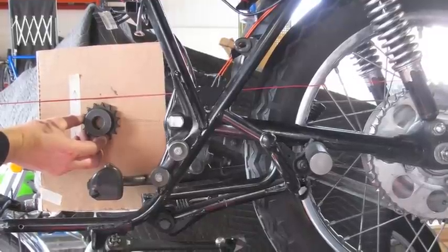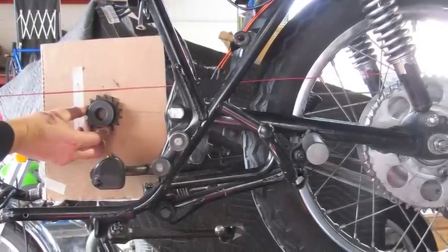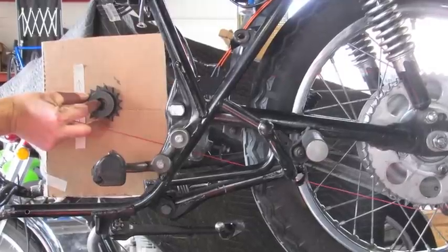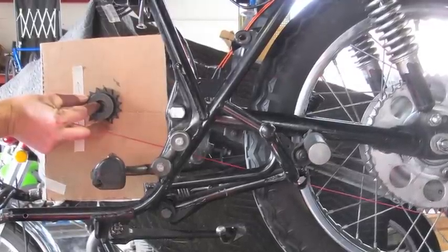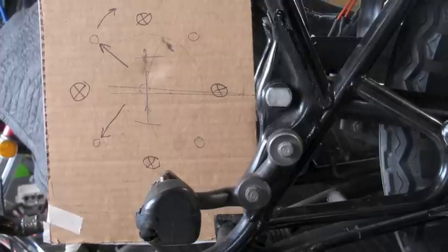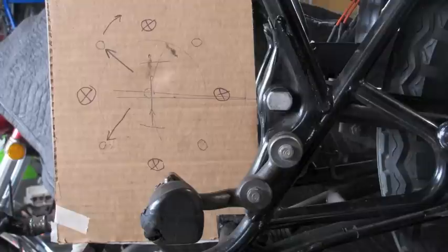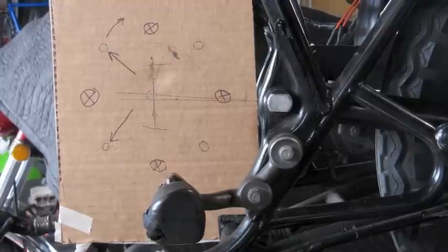I'm going to move my front sprocket up and down until I have similar clearance above and below the pivot point where the chain is going to go. I'll check this again with the rear spring completely compressed. Once I've established the center point and confirmed where my bolt holes are going, I'll know where to attach the mounting tabs to locate the plate on the bike.